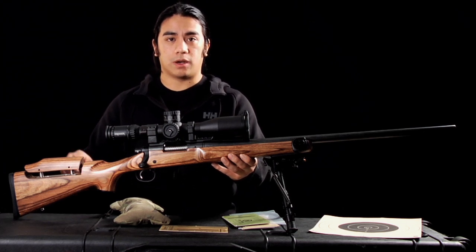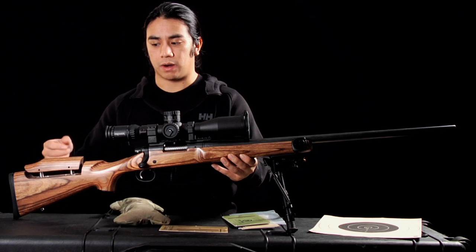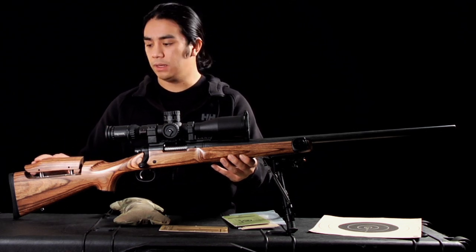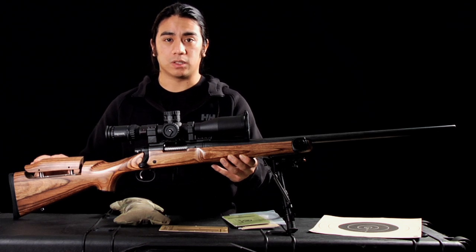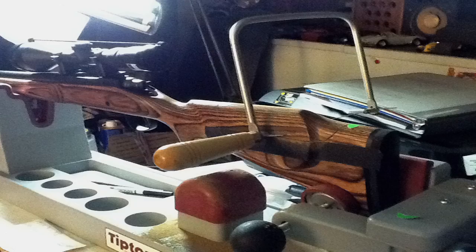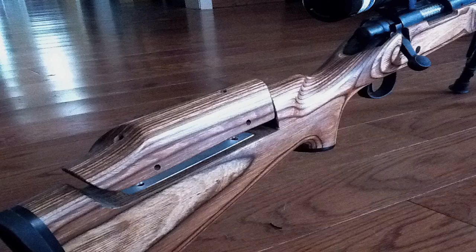A modification I did to this rifle when I first got it was put this cheek piece in, and what it allows for is your eye to line perfectly with your scope and for a consistent cheek weld. This piece can be bought at Brownells for about $45. It doesn't take any tools — just a saw, a drill, and a chisel — and if you want I can show you guys how I did that later on.